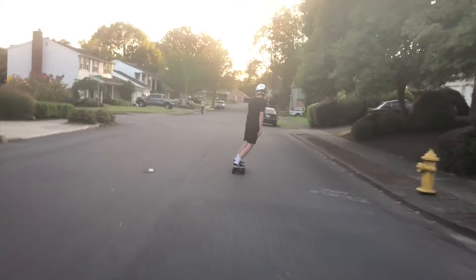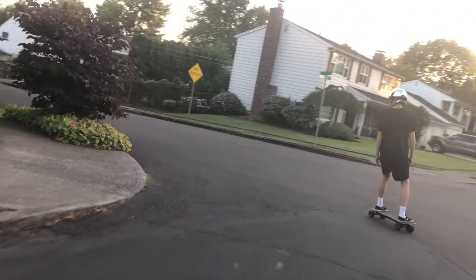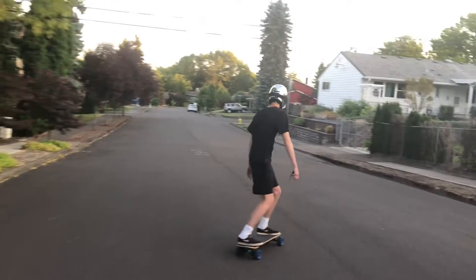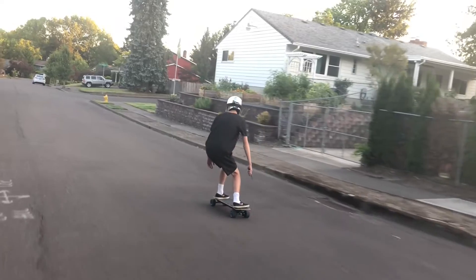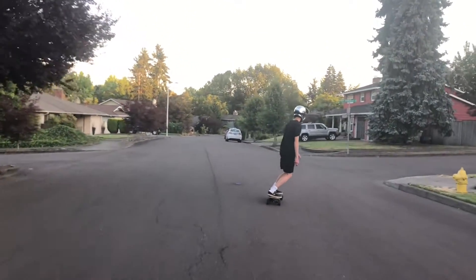The rest of this video is just going to be riding footage of us riding this board. If you enjoyed this video, please subscribe and like it. Comment below what you think about this skateboard or if you have any suggestions for future videos. Thanks so much for watching and we'll see you in the next video.